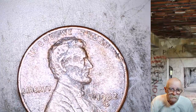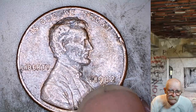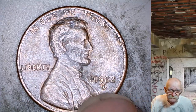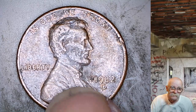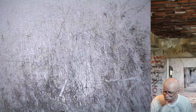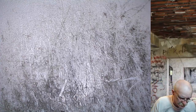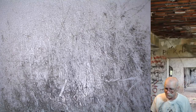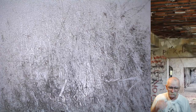Is anybody in the network, in the community, ever going to find that to be a small date from Denver and copper? Probably not. I've got maybe 35 or so 1982 small or large date coppers that I just keep. I don't know why - put them in a roll, somebody will want them someday.